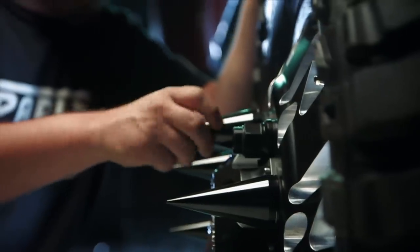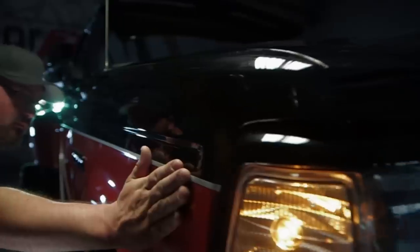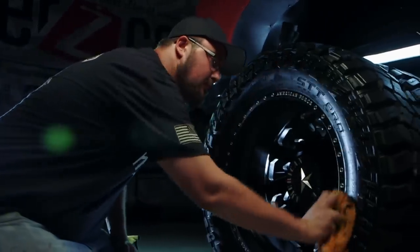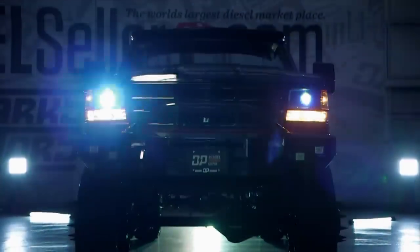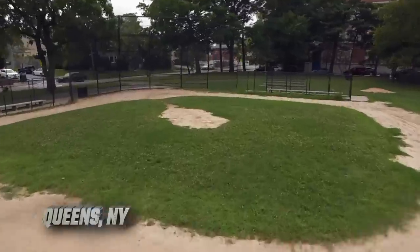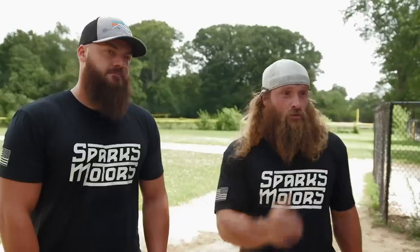We only had two weeks to completely transform a 1996 Ford truck for MLB pitcher Jacob deGrom. With the time we had and the resources we were given, I feel like the truck turned out amazing. So here we are in Queens, New York, so that we can meet Jacob deGrom and give him his OBS truck back.